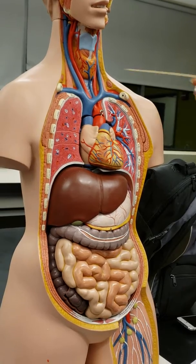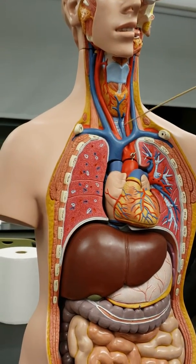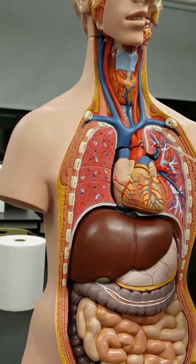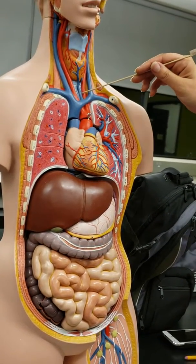The trachea is behind this. You can see these are the tracheal cartilage ridges, and the rest of it is behind there. Trachea cartilaginous rings.